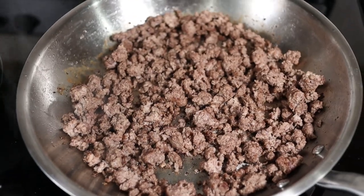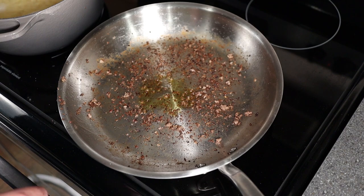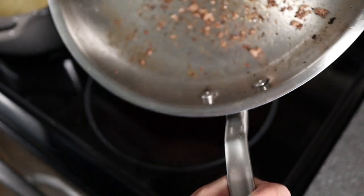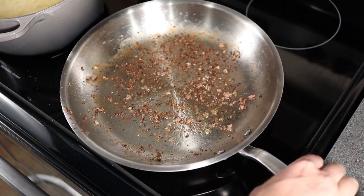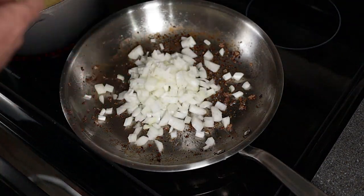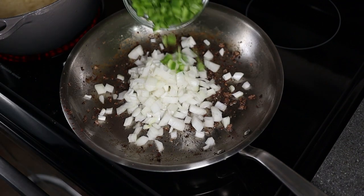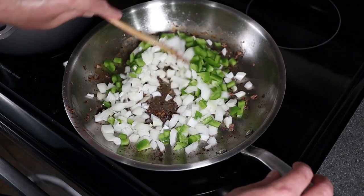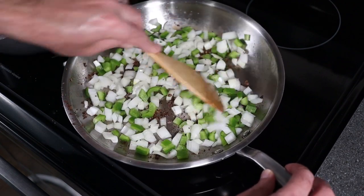Now that the beef is cooked, we're going to pull it off the pan. I add a little bit of olive oil back to the pan and let it heat up. If your pan's already good and hot, just skip this step and throw those onions and peppers right into that pan. We're going to sauté these up — you want the onions somewhat translucent and the peppers to break down so they're not crunchy in your chop suey.